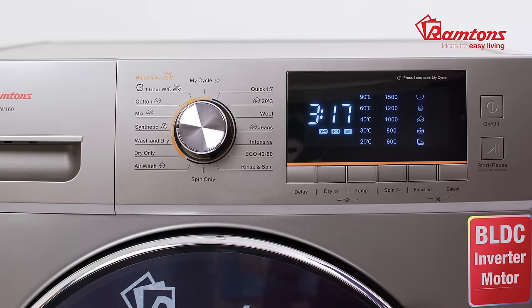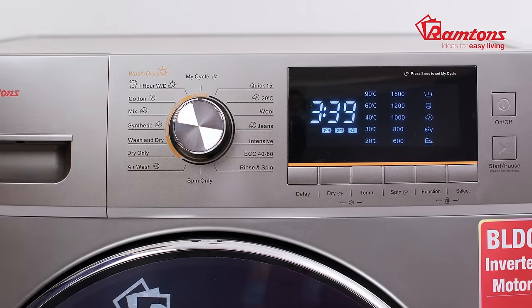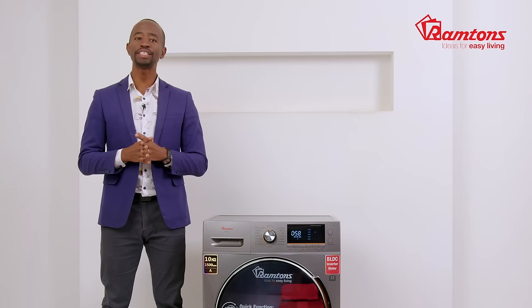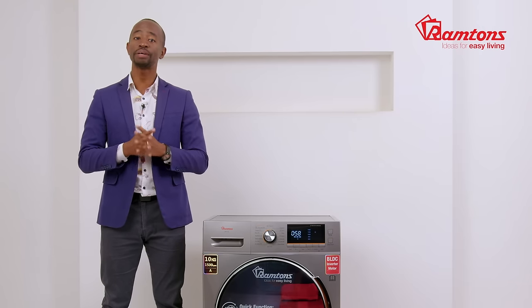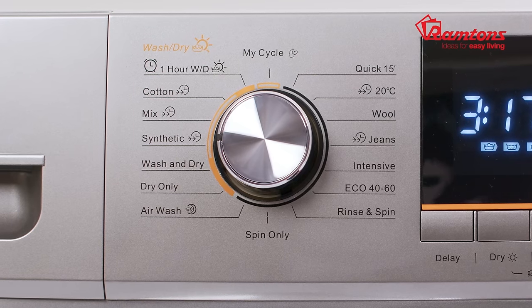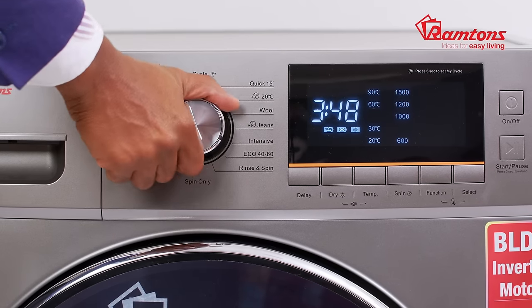From the sleek LED display panel on the front, you can choose from 16 programs including wash and dry, dry only, and Express 15-minute wash. You can even use the smart feature that lets you select a wash cycle based on the material of your clothes — cotton, wool, or synthetic.